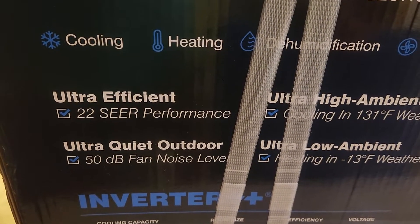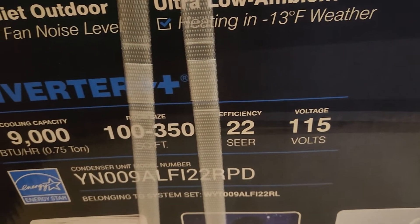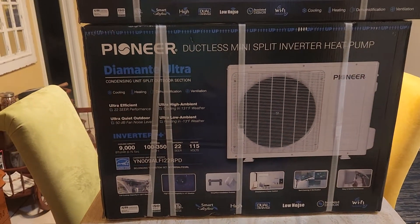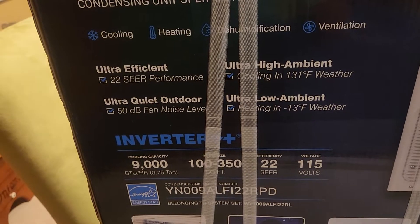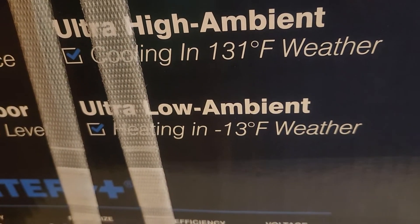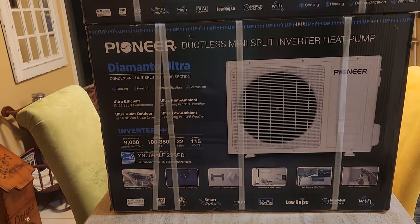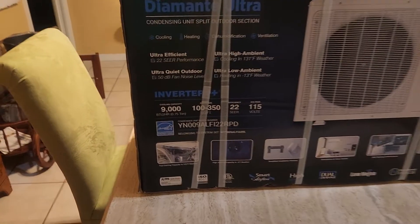I chose it because of its ultra-efficient 22 SEER performance, which is the best in the 115-volt range. For 9000 BTU, nobody makes one smaller without paying something ridiculous like five thousand dollars, and it still won't be this efficient. It can cool in 131-degree weather and heat down to minus 13 Fahrenheit, making it ultra-low ambient. Most newer mini splits can run the heat pump in extremely low temperatures.